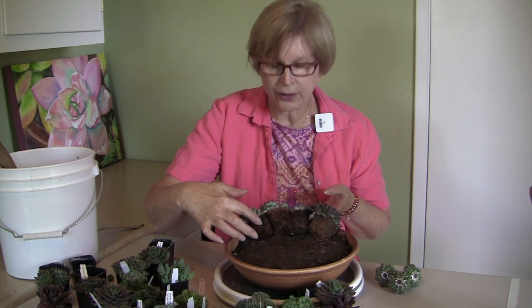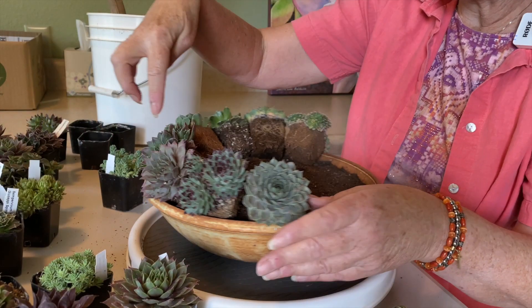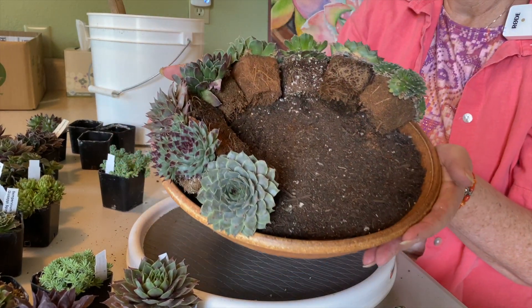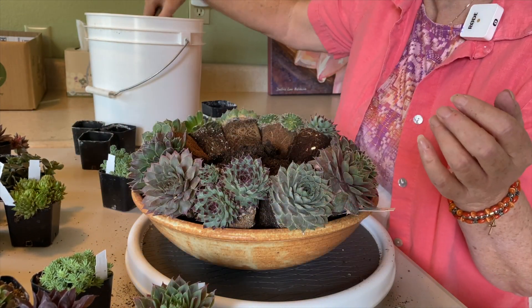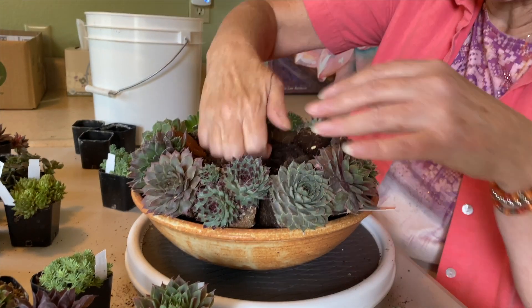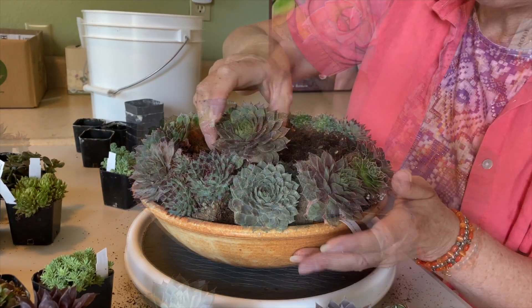Do you see how all those root balls are showing? That's what I want. All of these are along the edge of the pot — that's the first layer. You can almost think of it like a cake. We need more potting soil, and the next layer is going to sit on that.